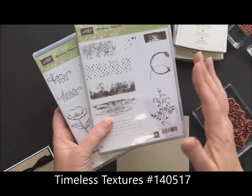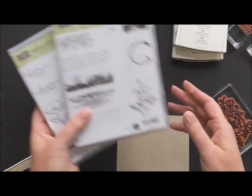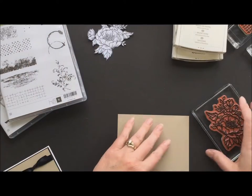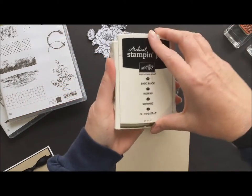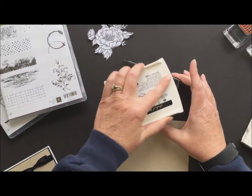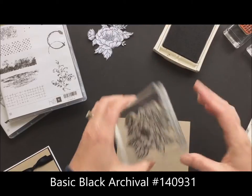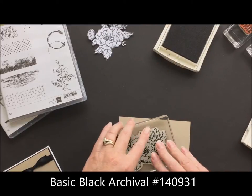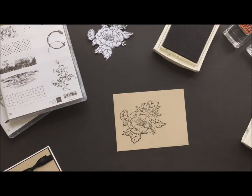It was kind of a sleeper — I really didn't think I needed to have it, and then lo and behold, I had to buy it. I use it a lot to do some really cool, quick vintage-y looking backgrounds. So using our basic black archival ink, I'm going to ink up that big flower and stamp that off to the left a little bit on my crumb cake cardstock.